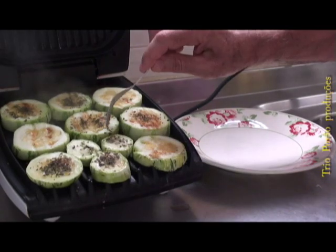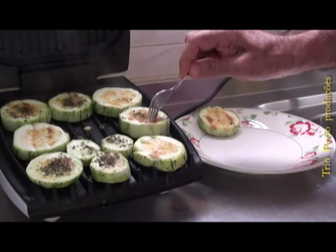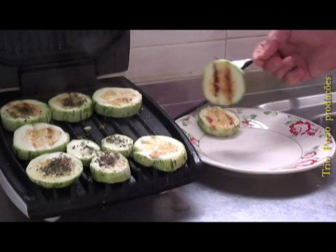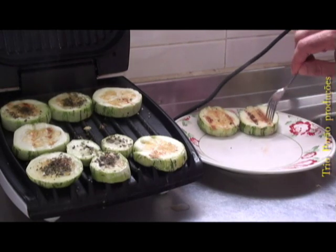E assim está pronta a nossa abobrinha feita no dío de forma. É uma abobrinha grelhada.